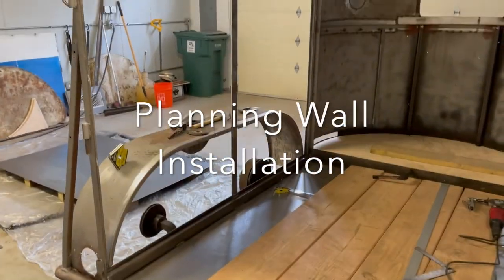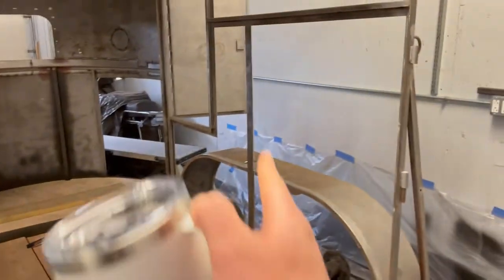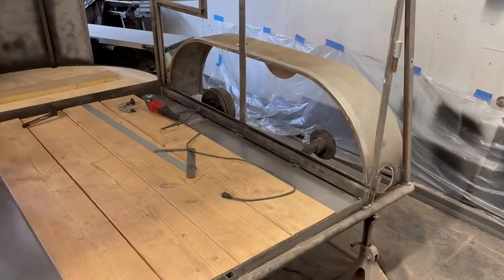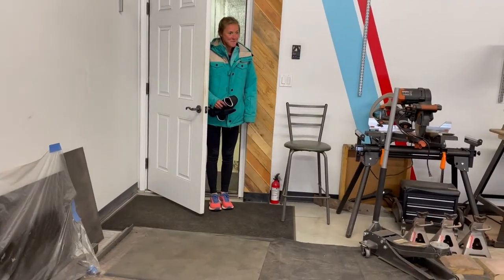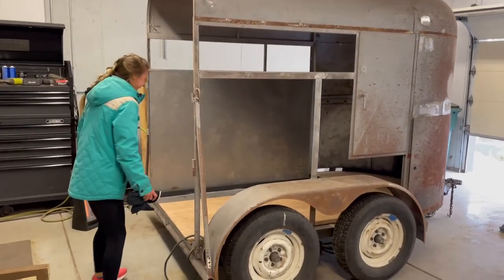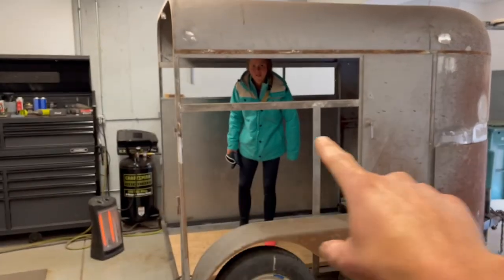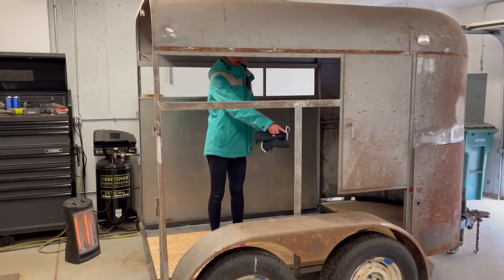I've prepped a whole bunch of stuff for putting the walls in. I want to get this wall in first and then put it back down on the wheels before we decide how low to cut that. There's a wall! The trailer's on the ground on the wheels now. This is a very important time where we have to decide the level — right here is where we choppity chop.